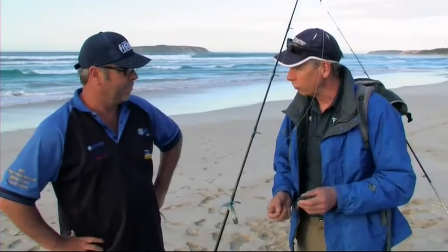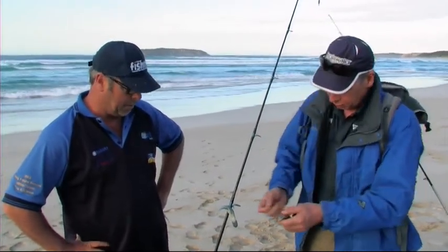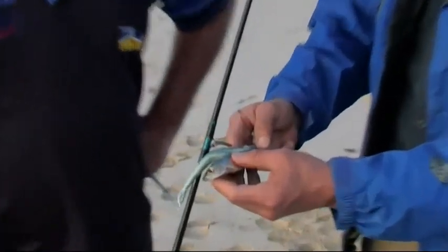Surf fishing and soft plastics, Lenny. We're going to have a go on the surf here on soft plastics. The boys behind us are getting a few on pilchards. So we figure this jerk shad looks a bit like a pilchard, so we'll give that a go.